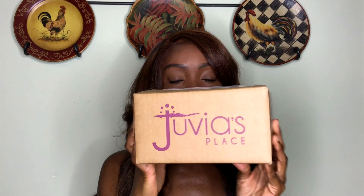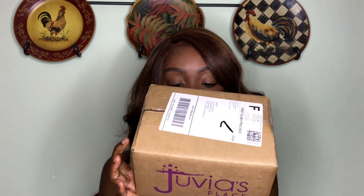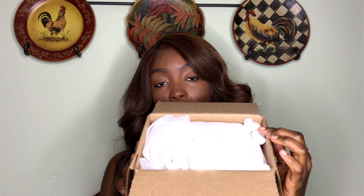I am very excited — here I have the Juvia's Place package and I haven't opened it yet. I wanted to wait and open it with you guys. It comes in this box, and there's a lot of bubble wrap in here, which is good. You don't want your package to come damaged.